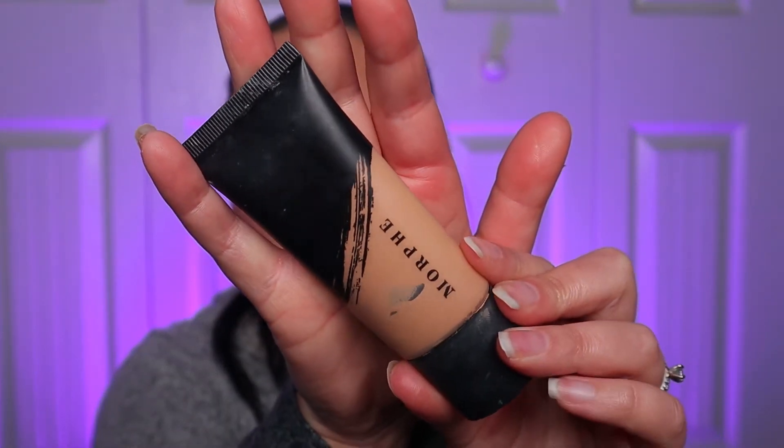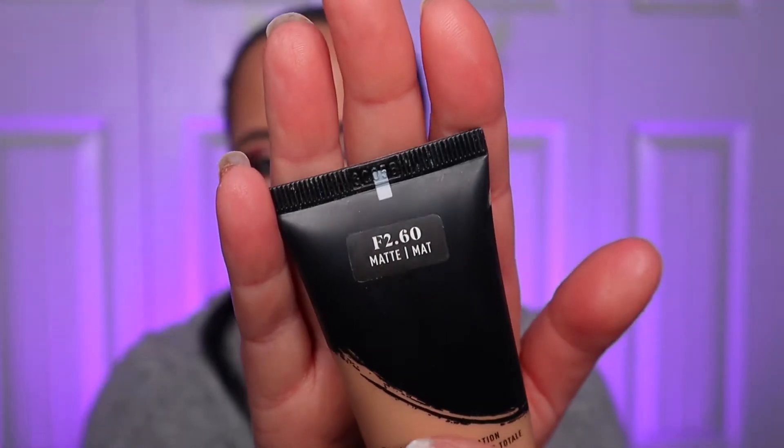The next makeup product that I emptied is this — it's the Morphe Fluidity Full Coverage Foundation in shade F2.60 in matte. I heard a lot of mixed reviews when this came out, but I'm sorry, I love this stuff. I went through it so quickly. I used it for a lot of my earlier character looks. It really holds and sticks to my face very well, it lasted me all day, and it was pretty much my exact shade. I really love this and I definitely plan on buying it again.